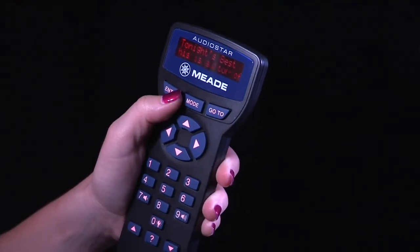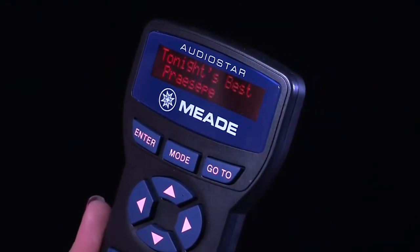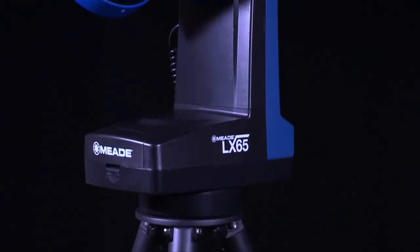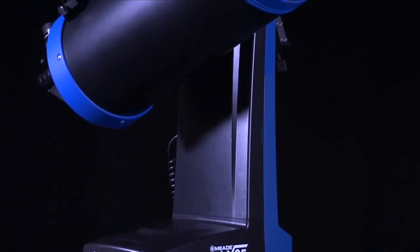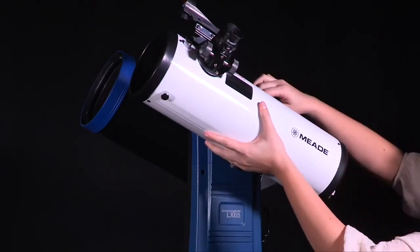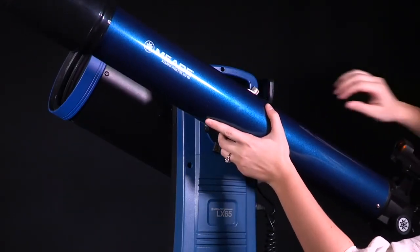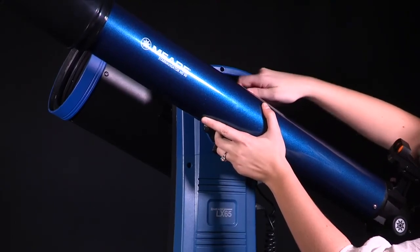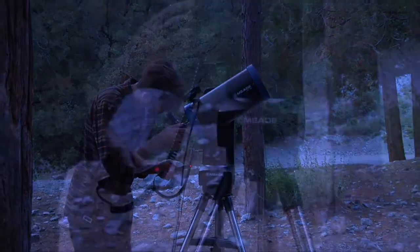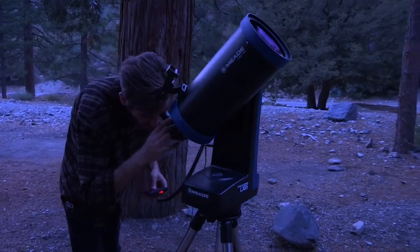Once the telescope is aligned, we recommend taking the Tonight's Best Guided Tour, which has pre-selected the best objects to view that night. Select Guided Tours on the AudioStar handbox, then Tonight's Best to start the tour. Congratulations — you have now successfully set up and aligned your LX65. You'll find this telescope is compact yet sturdy, providing a great combination of portability and performance. Once you become familiar with using the LX65, try installing a second optical tube to enhance your viewing experience. The LX65 has the ability to hold two optical tubes, allowing you to view in wide field and close up at the same time. With its quick and portable setup, you're ready to start observing in minutes. The LX65 system breaks down into three compact pieces and does not require any tools, making it a breeze to transport to your favorite dark sky location. Bring on the adventure with Meade's LX65.